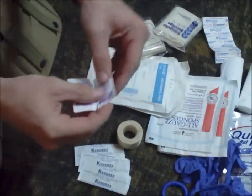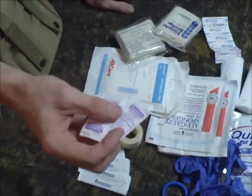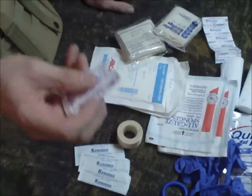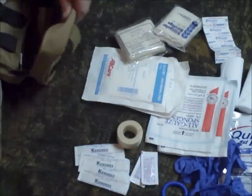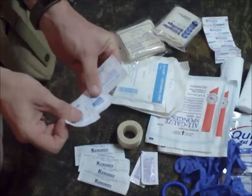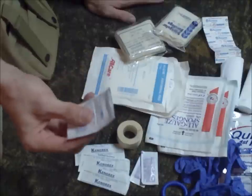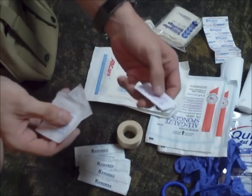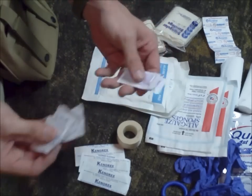I've got a couple of triple antibiotic ointments for nasty cuts that look dirty. If you can put this on, it will at least help until you can get somewhere to wash and clean it, and try to keep some of the infection down. For cleaning wounds I've also got a few alcohol swabs — yes, this is going to burn and hurt, but it's to keep the infection down and keep it clean. Wipe it down with alcohol, put the triple antibiotic ointment on, then bandage it, and it will be better for you long term.